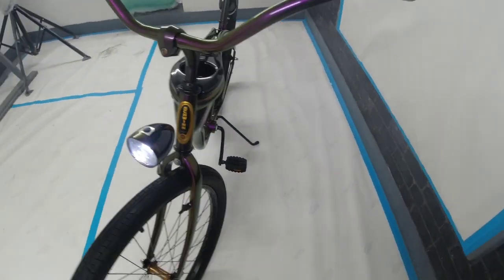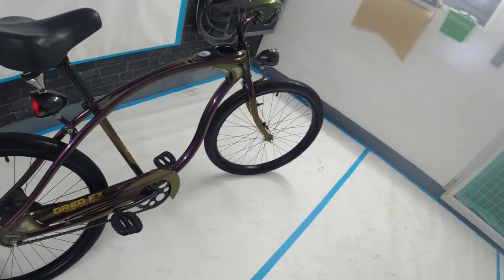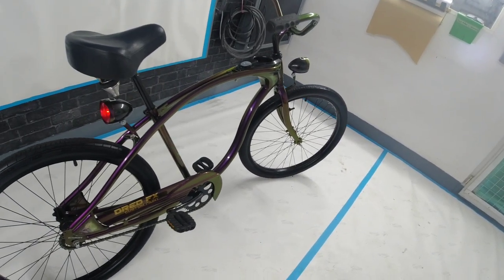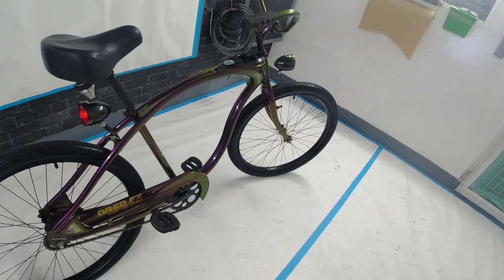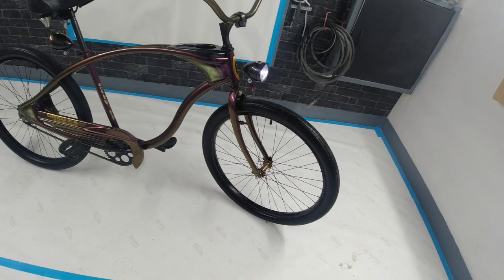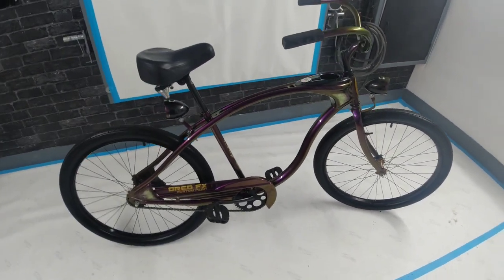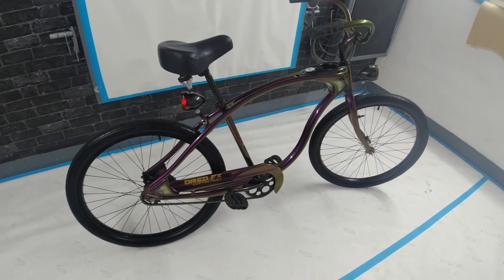I just think the lights finish it — just makes it look a lot better. They blend in with the retro style of it, so it's a really nice comfortable bike to ride, single speed. You've seen the clip at the beginning of the video of how it looked, and how it looks now — just completely different, transformed.